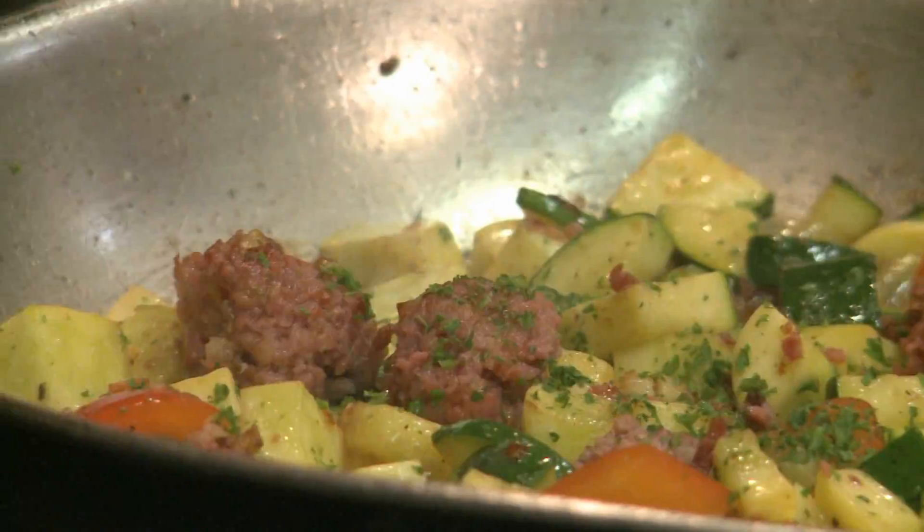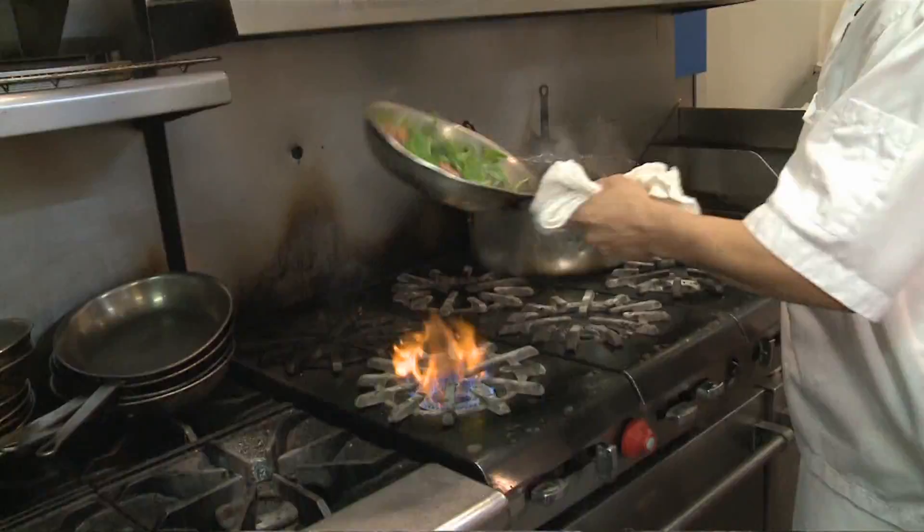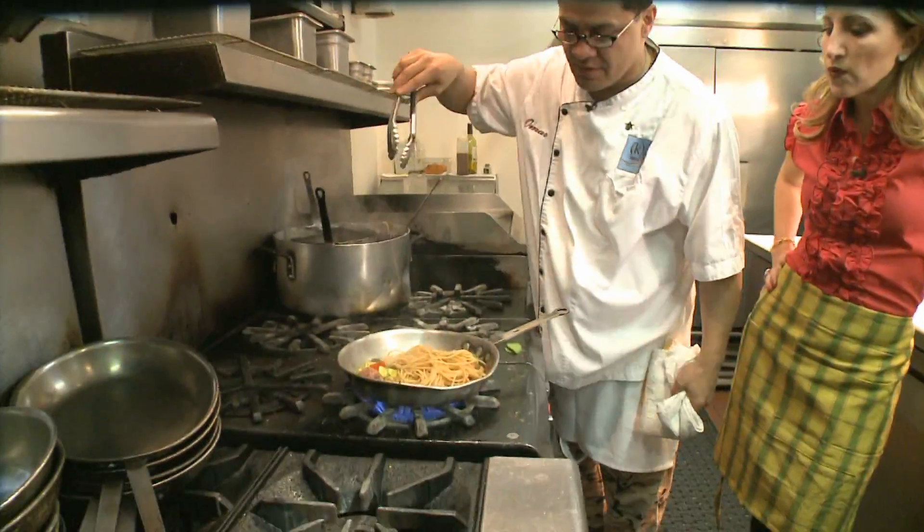That's parsley. And we put in some spinach. We add the spaghetti and top it all off with the Mahone cheese.